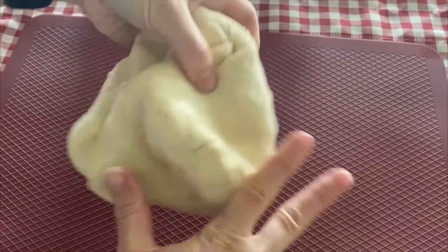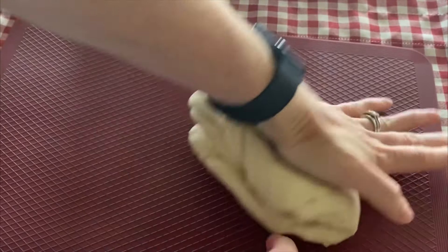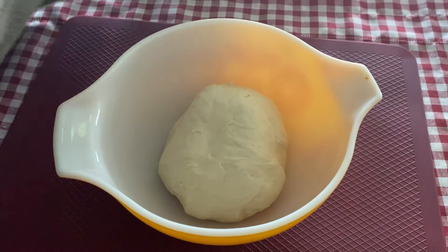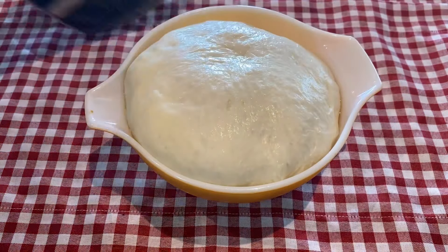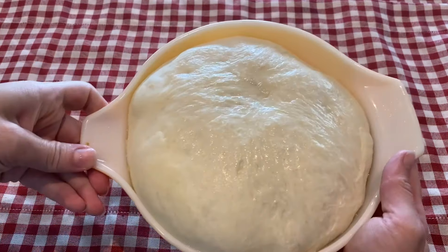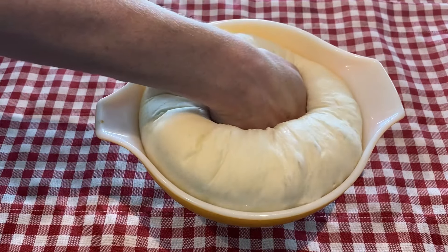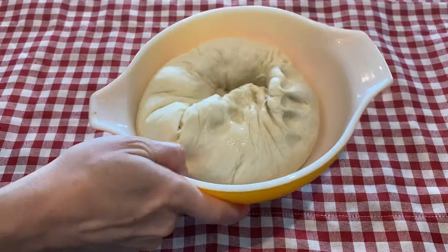When the dough is all kneaded together and has a springy texture, you put it in a bowl, cover it with a damp kitchen cloth, and let it rise for an hour. While your dough is rising, you're going to take a loaf pan and spray it with some non-stick spray. After the dough has fully risen, you take it out, punch it down, and spread it into your loaf pan. Then cover it back up with the warm dish towel and set it aside for 15 to 30 minutes while you preheat your oven to 450 degrees.